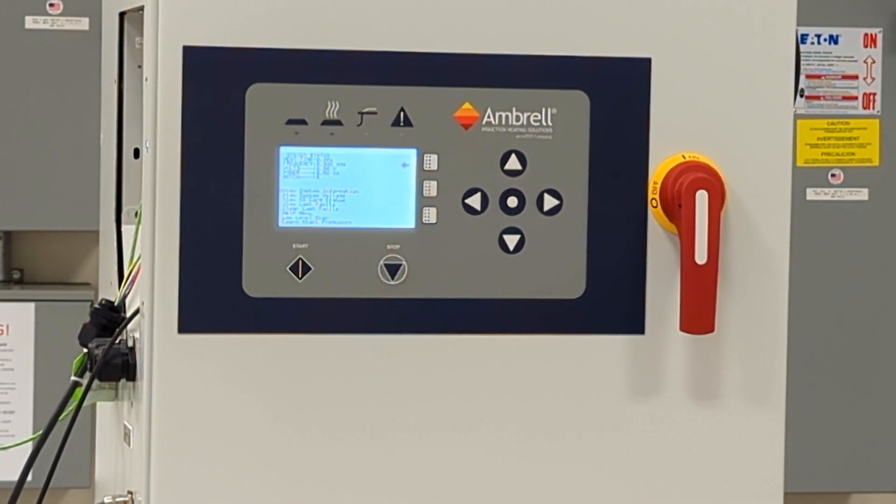The low-level scan and the learn start frequency features perform roughly the same function, but the low-level scan does it in much more detail. Generally speaking, we recommend trying a learn start frequency test first.